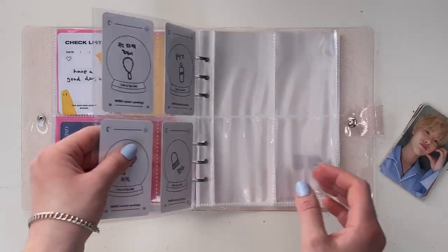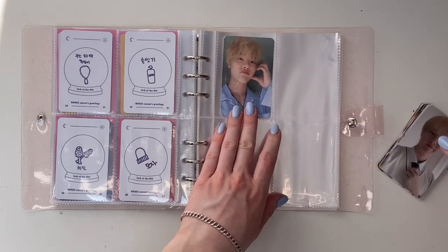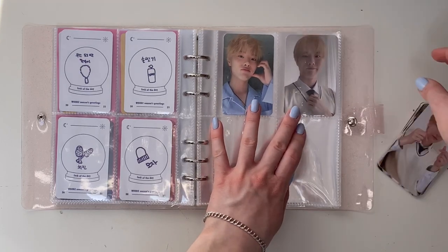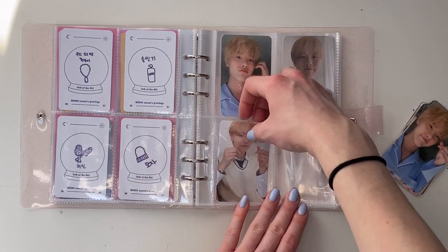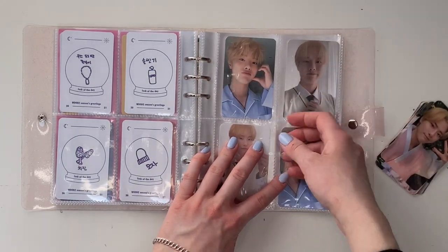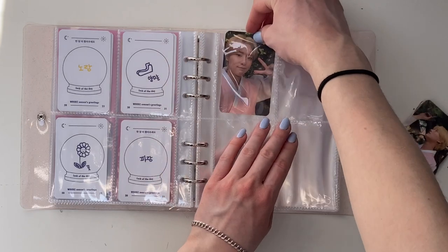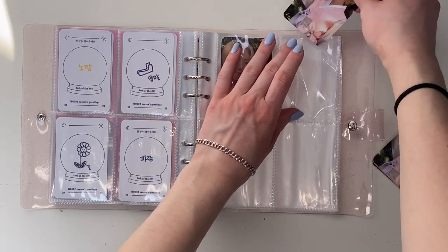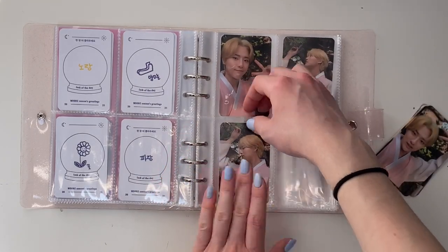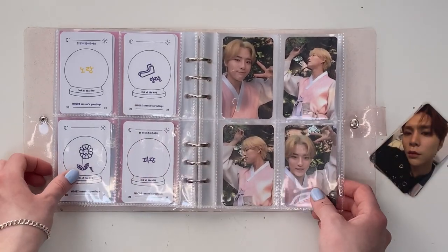Oh my gosh, it's so cute! I really actually like these pages because the reason why I usually sleeve my cards is that in my big A4 binders they move around quite a lot if I don't sleeve them, but in these I've noticed that nothing really moves if I don't sleeve it — so that kind of just solves the whole problem for me. These cards are so pretty. Okay, that is all of the season's greetings cards I'm keeping.